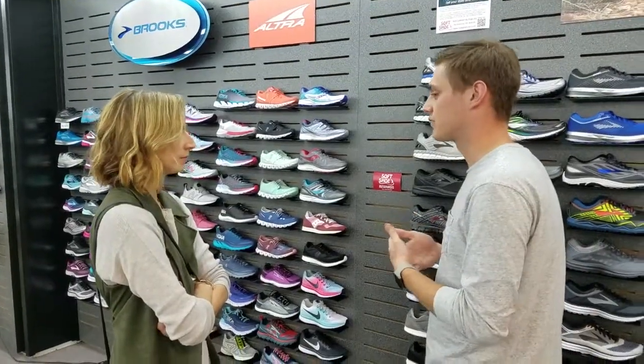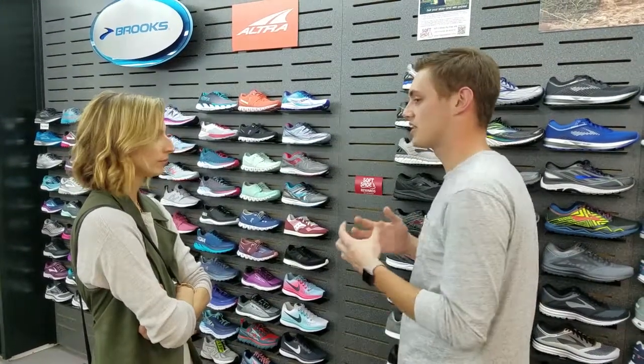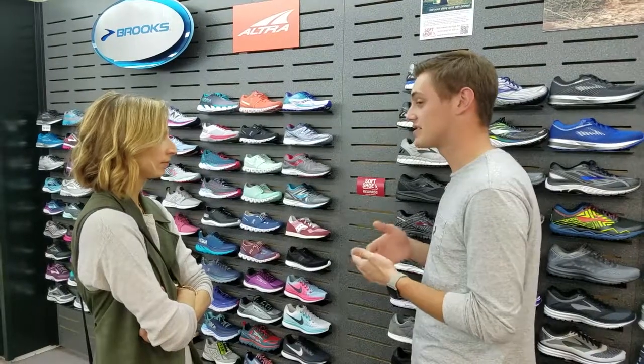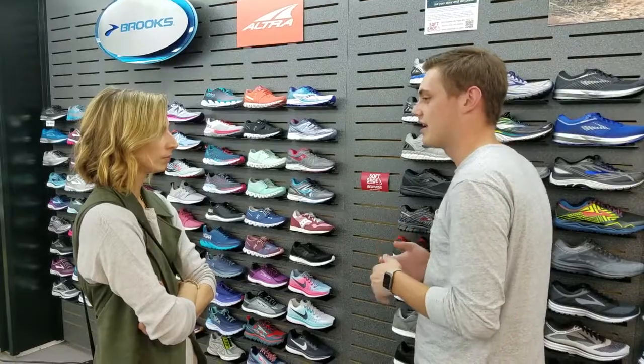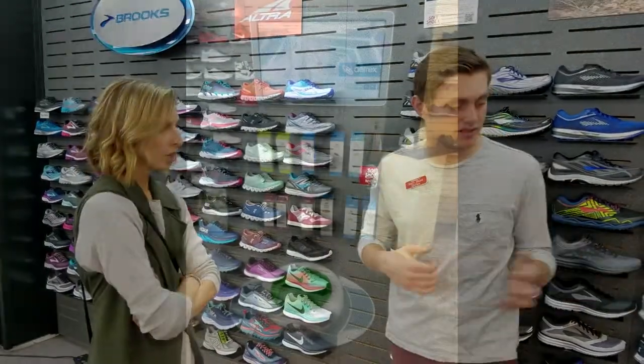If you're experiencing a lot of pain in your forefront, I can start out by scanning your foot and we'll make sure that we get you in the right shoe. What that's going to help me do is figure out what your arch line is, what your pressure points look like, things like that. And then it'll help me figure out which shoe's best for you. So if you wouldn't mind, follow me over here to the scanner.